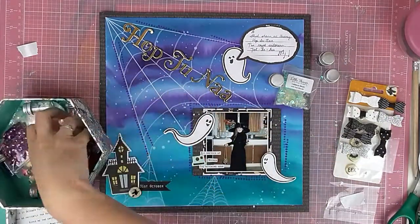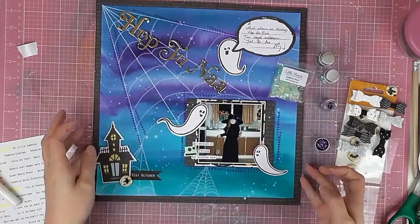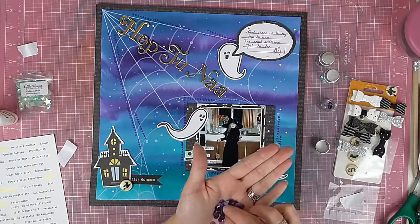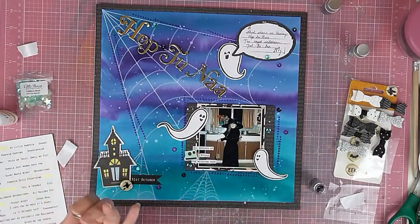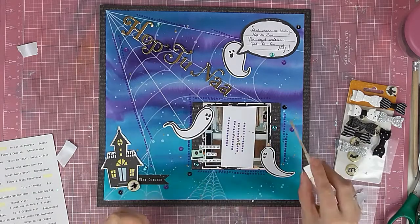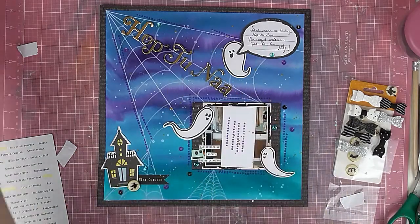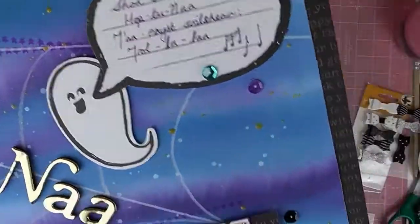I'm pretty much done now. I go through and find some sequins — I use my Doodle Book Design ones in teeny weeny pots — using the purple, aqua, blue-green, and black ones, dotting them around in about four different places in a wonky triangle shape. Things look good in threes! As a finishing touch I'm adding some Heidi Swapp Color Shine in gold, to add a little more gold since I've got a gold title and a gold background to the witch brad.